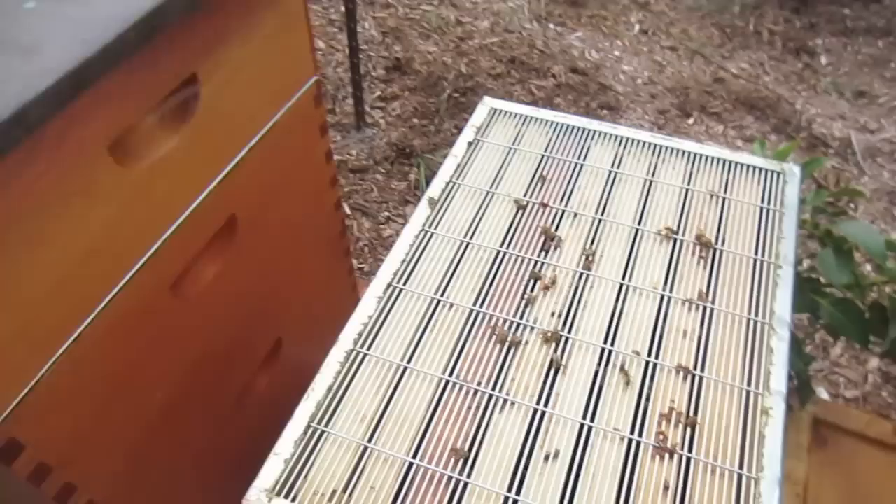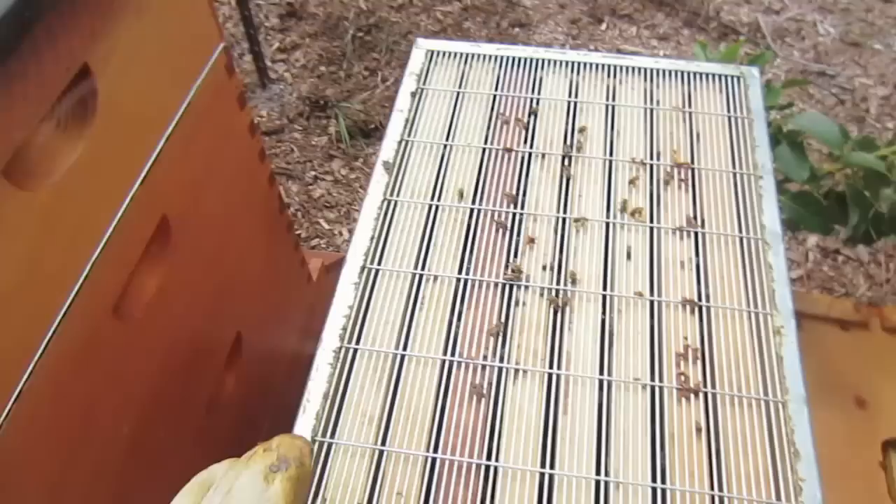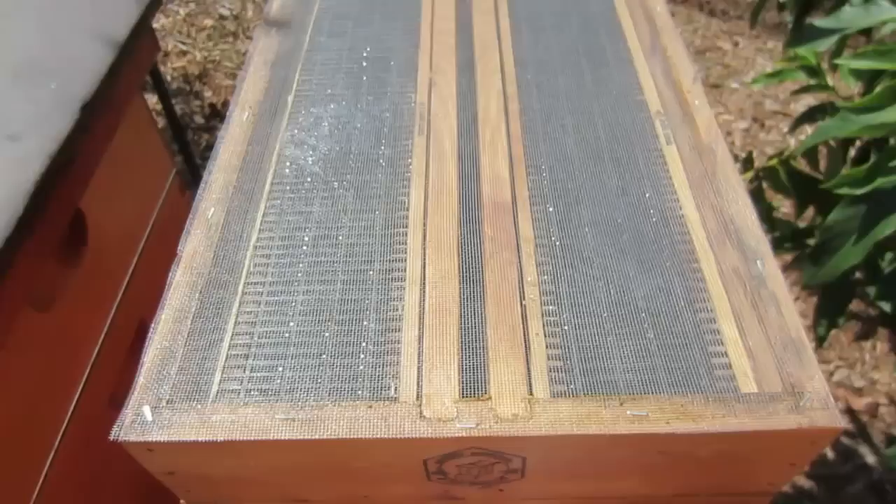I'll be removing the queen excluder from all three of these hives just so the bees are able to move around more easily and finish off the honey supers. I'm not concerned about the queen laying up here because every cell has honey in it, so there's no room for her to lay — but I do want to make it easier for the bees to get around the hive, so this is coming off.